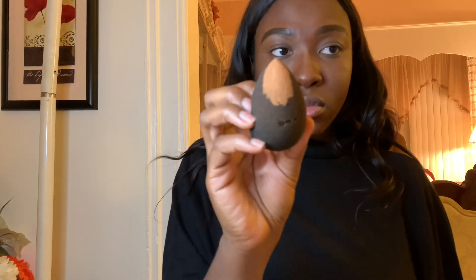Using my Laura Mercier translucent powder in the color Medium Deep, I'm going to use the same damp beauty blender to apply the powder in the same places that I highlighted. I believe the color is Medium Deep — that's what I see, like a dark shade.